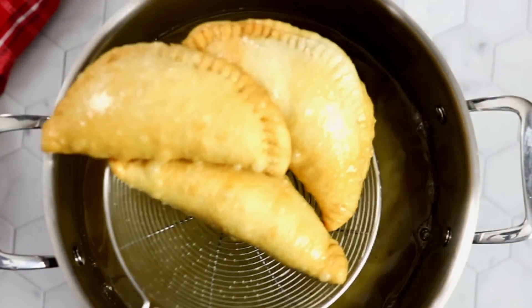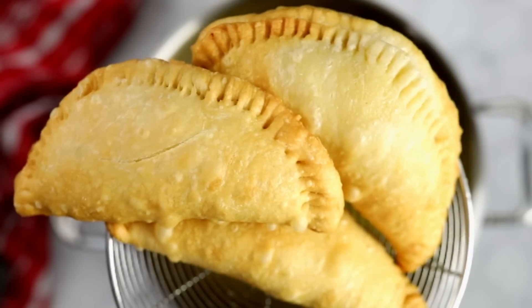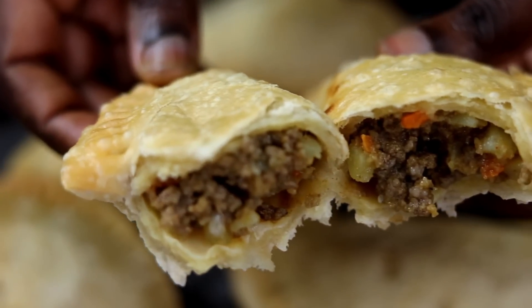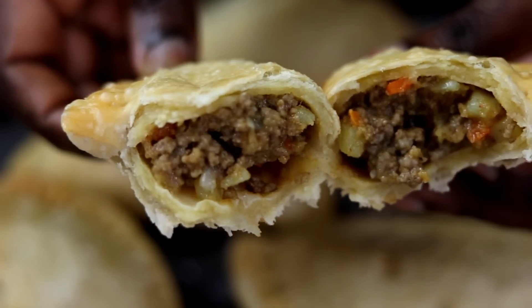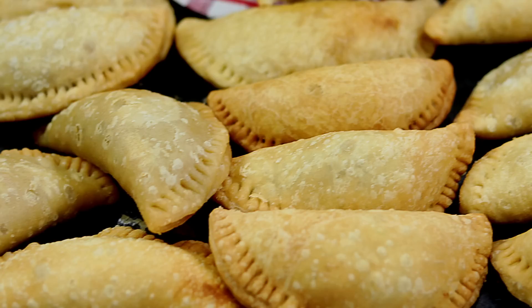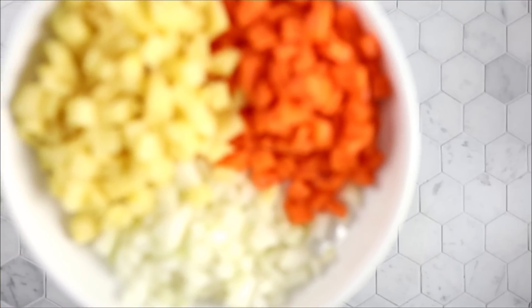Hi everyone, welcome back to my channel. Today I will be showing you how to make fried meat pies. This recipe is absolutely amazing and is super helpful for those who don't have ovens but still want to enjoy meat pies. Before we begin, please take a minute to subscribe to my channel.